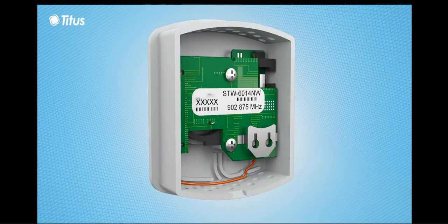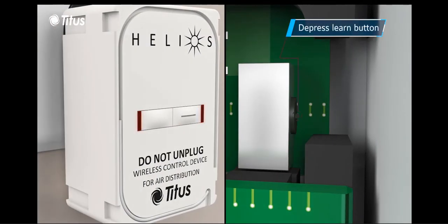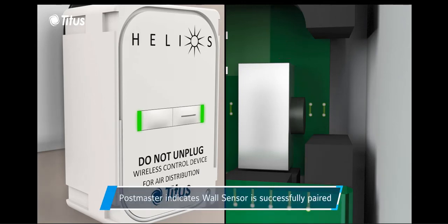The rear cover of the wall sensor is removed and the learn button is depressed. The LED indicators on the postmaster illuminate green to indicate pairing.